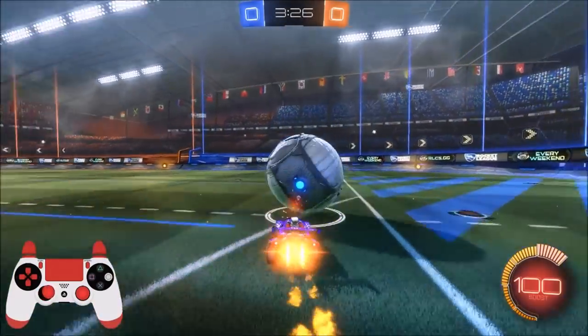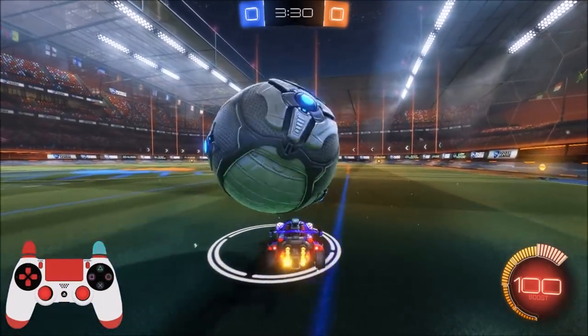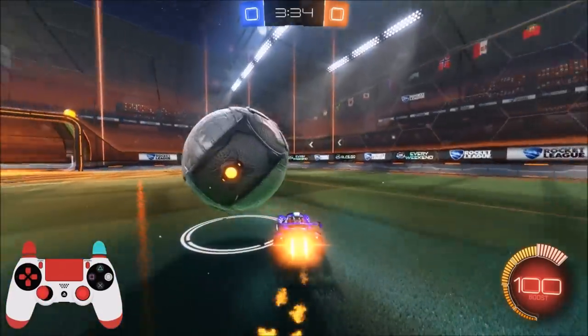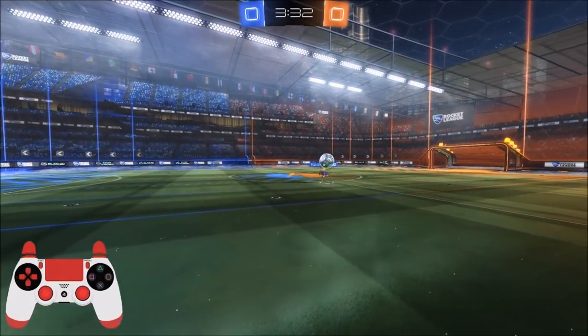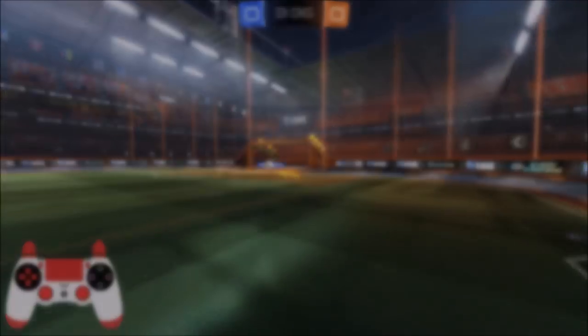Really practice on getting that timing down. If you set up some easy-to-use key bindings, you should be able to get this down within an hour, maybe even less. Also, the higher your dead zone, the easier this will be; the lower your dead zone, the more difficult it will be — so definitely take that into account. Thanks for watching, like, comment, subscribe, and peace.